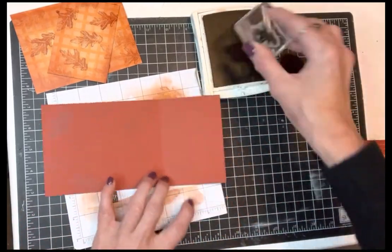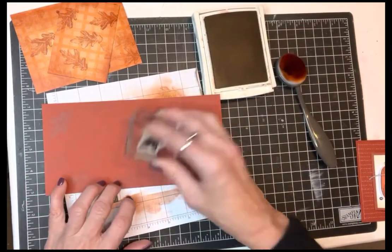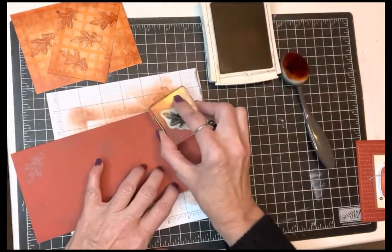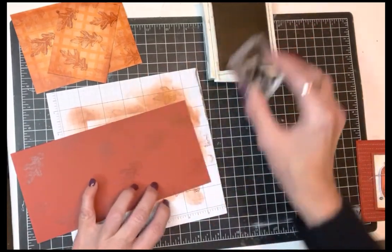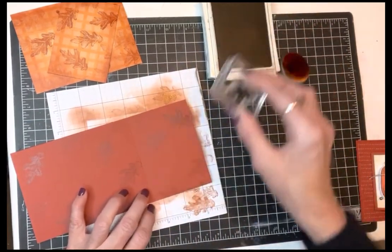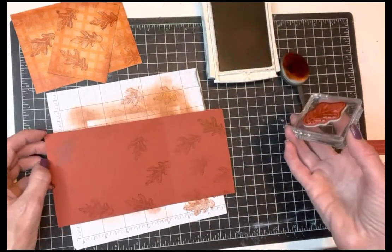Just do it in a random pattern. If you stamp off the edge and then stamp again you'll show that little line, so be careful — you don't want to do that. Just stamp in and stamp out, or take some of the ink off.